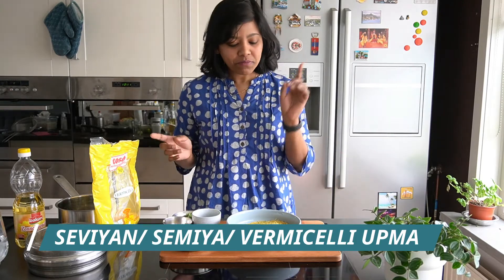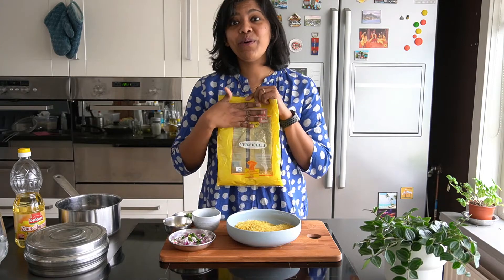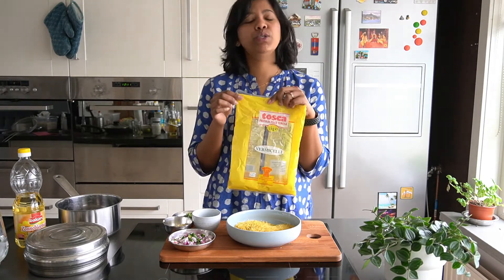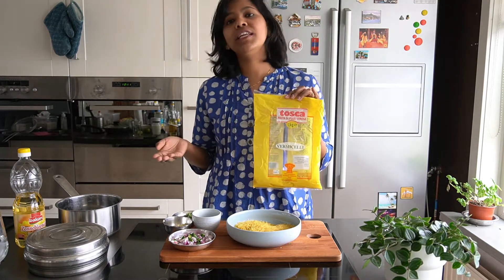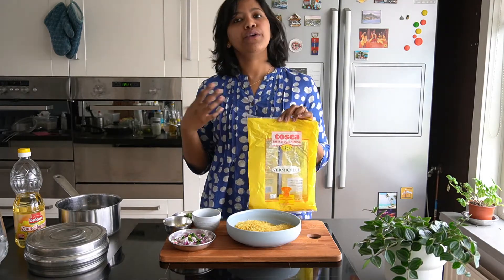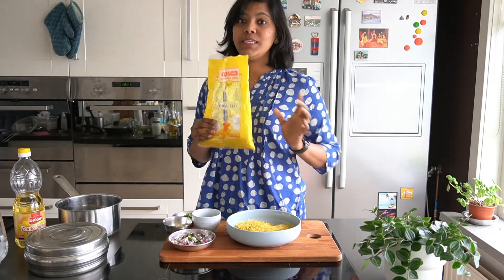The reason I have not thrown this packet is because I wanted to show you what it looks like when you go to any regular supermarket. If you live in the Netherlands, an Overtone or a Jumbo would have this packet — it's nothing but Italian vermicelli that we would be using for this recipe. So let's start!